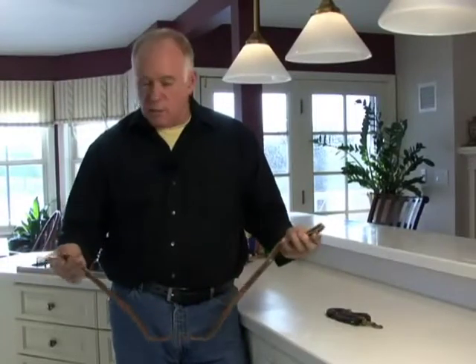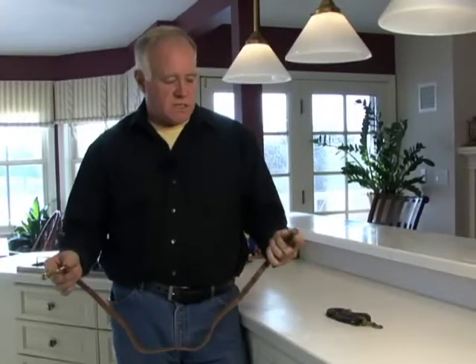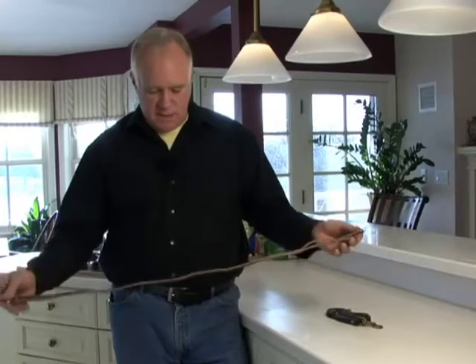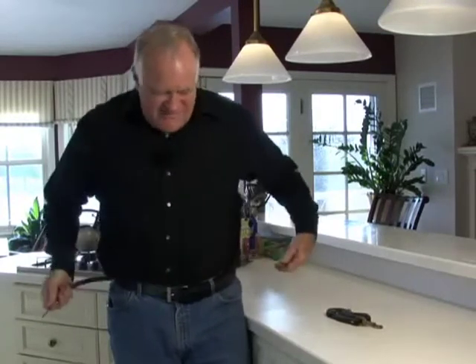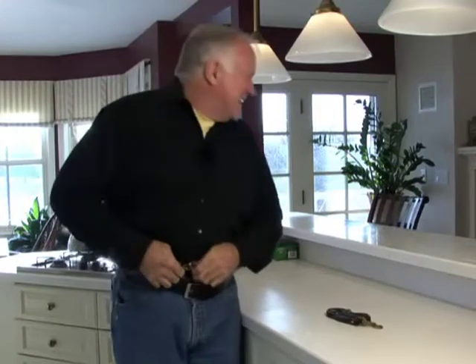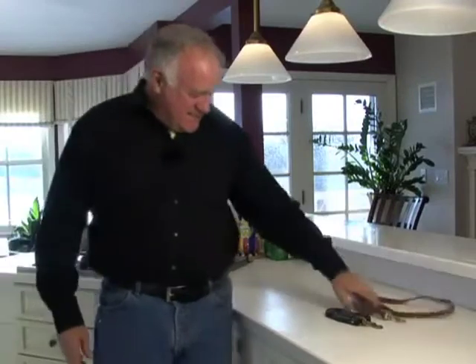I wanted to show you these belt leashes. They're 40 inches long and they only come in one size — we don't sell them in multiple sizes. The way they're used is they go around your body and you clip them... wait, I'm gonna start selling a larger size, I take that all back. Oops, let's try this other one. Well, we'll start that over again — I gotta have bloopers in this.